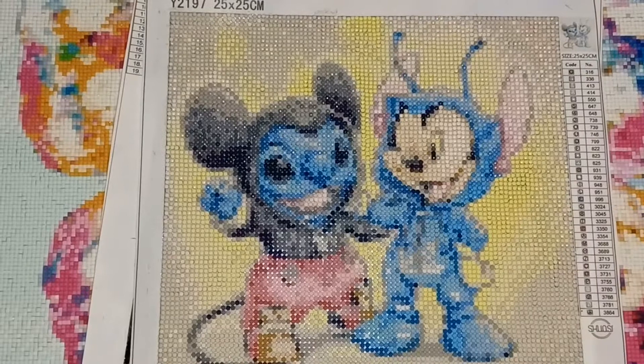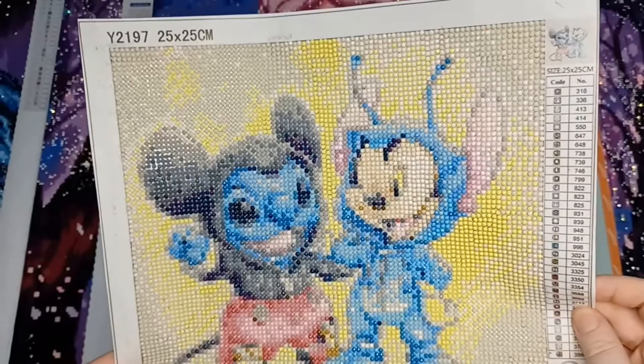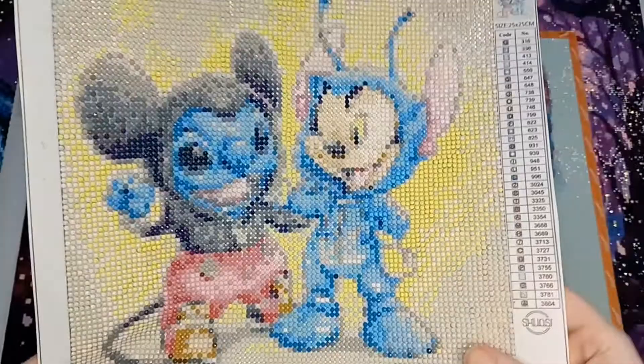From there I moved on to Mickey Mouse and Stitch wearing each other's costumes. It was an image I originally bought as a gift but didn't finish in time. I got it from AliExpress — it says 25 by 25 but is actually 20 by 20. I did enjoy doing this one; there weren't any problems with the drills and I got a little bit quicker. I may still gift it in the future.